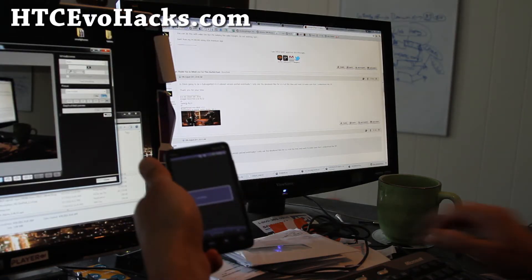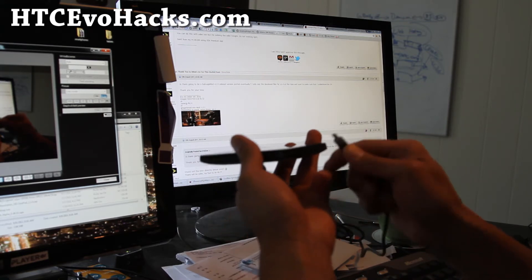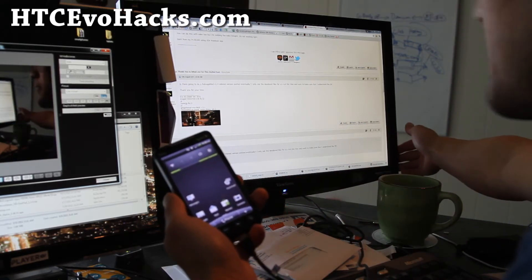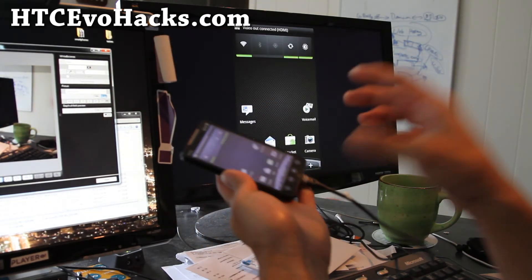Alright folks, it did reboot and everything is working. I'm going to connect my HDMI cable here and switch my monitor to HDMI — and it's supposed to mirror. Oh, it works! That is freaking awesome.